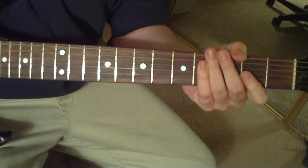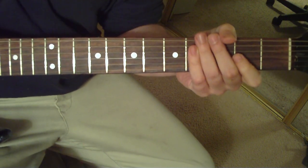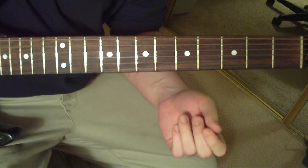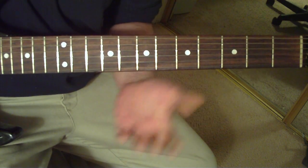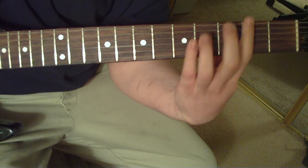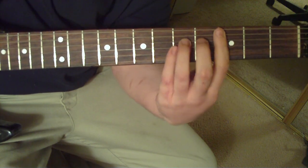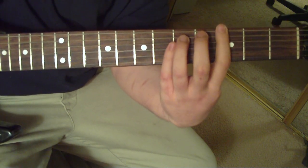Under the solo, it's going to be those exact same picking patterns, but with different power chords. When James immediately follows Kirk under the solo, it's going to be C to B — throw in those palm mutes just like before. C to B, back to C, F sharp to G. Do that same exact pattern.